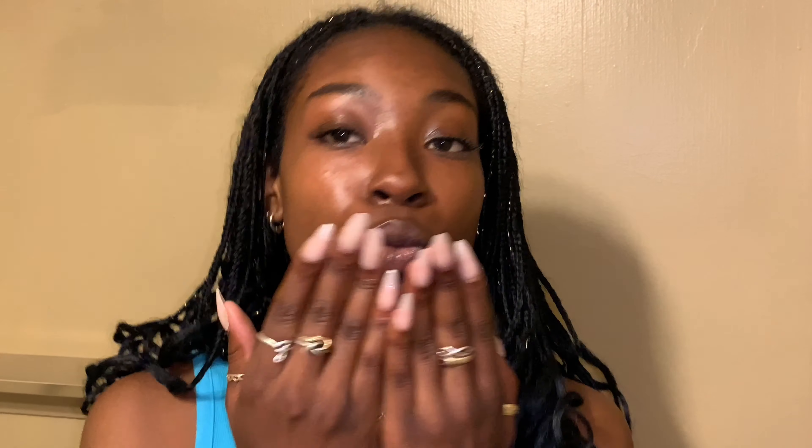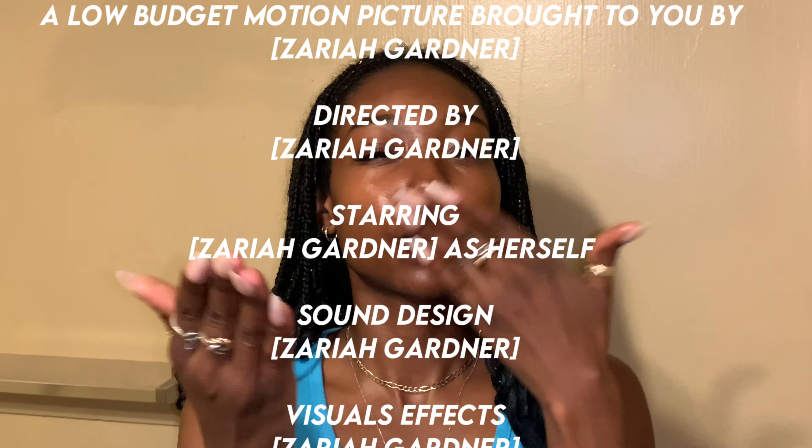If you try this out, let me know down below if you see a difference in your makeup. You're going to see a difference. TTYLXOX — Bezos from my bathroom. I'll catch you kitty girls in the next video.